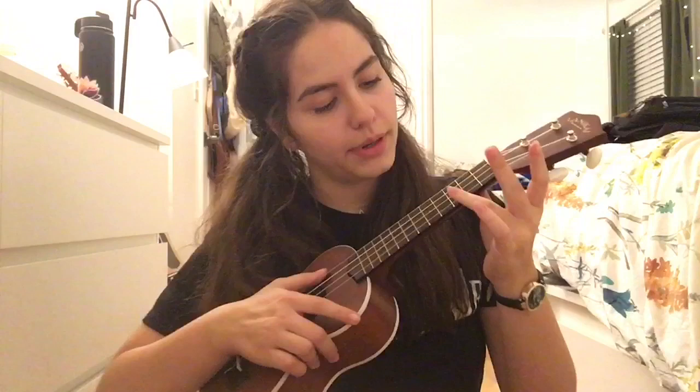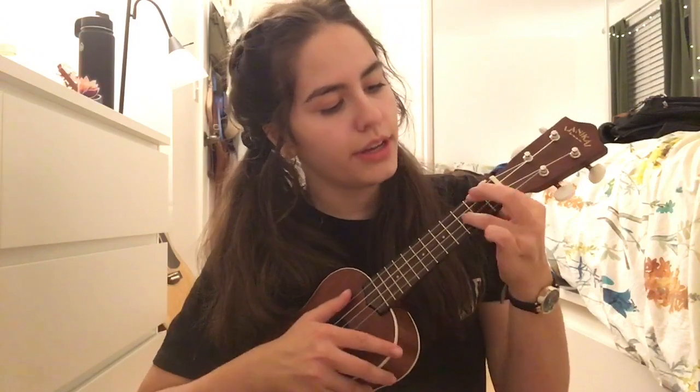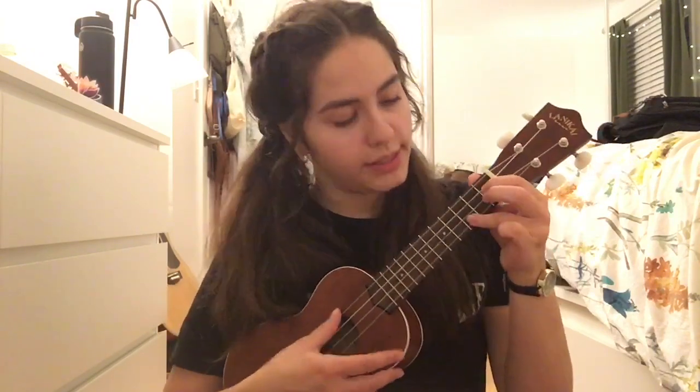And then your final chord is C, and this one's easy. I just take my ring finger and put it on the first string from the bottom on the third fret, and it sounds like that. So again, you have A minor, G, and then C.